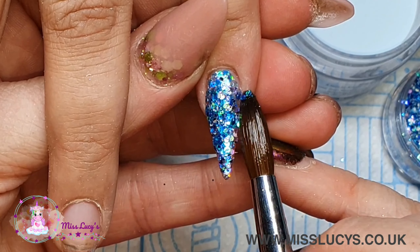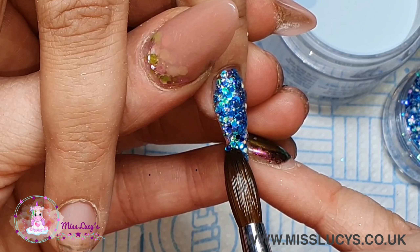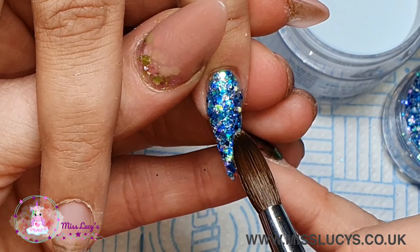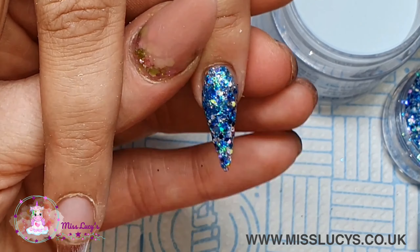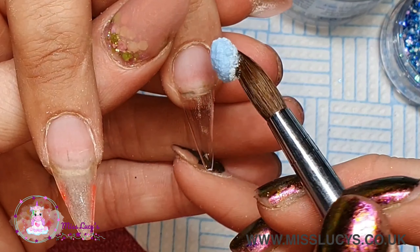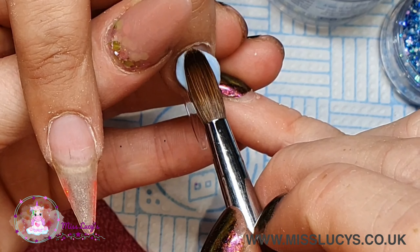I'm starting off with this gorgeous blue multi-cut glitter - this is from the Gender Reveal collection and this is 'It's a Boy' multi-cut. I'm using this to do a full color nail on the pinky finger, and then I'm going to move on to the middle finger, for which I am using Glitter Bells pastel blue.